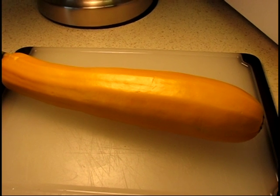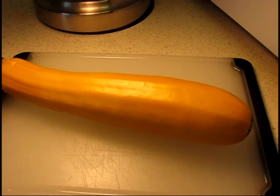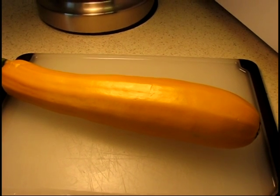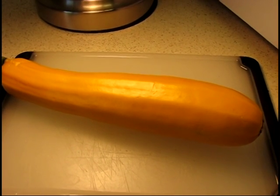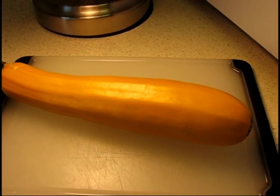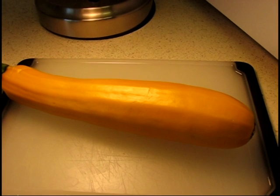Welcome to another episode of cooking on the fry. Today we have a minor emergency. My lovely ex-wife gave me this beautiful gold zucchini from her own garden and I think it's going to go bad in a couple days if I don't eat it. So I want to eat it.